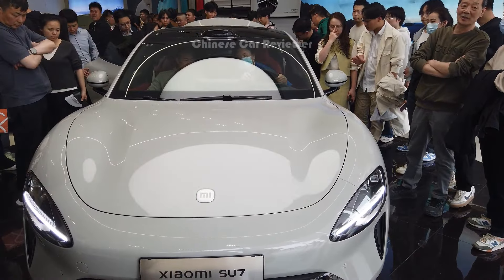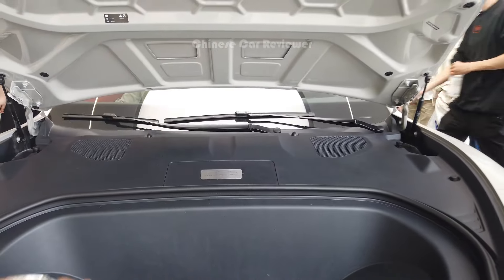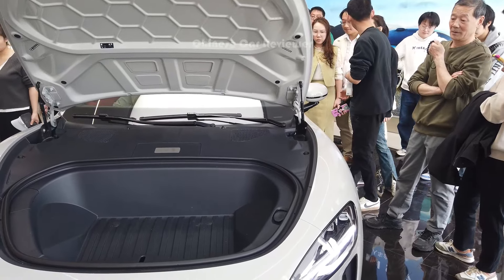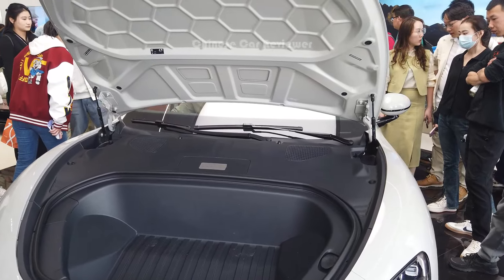As mentioned, you get 105 liters of storage capacity at the front and 570 liters of storage capacity at the rear. That's good enough — more than enough.